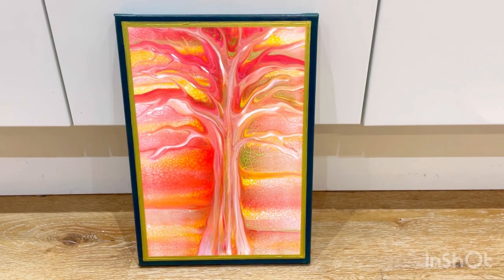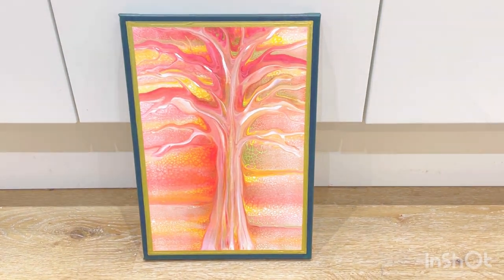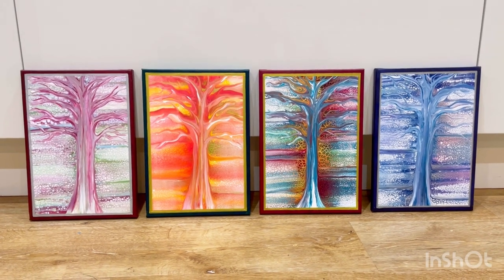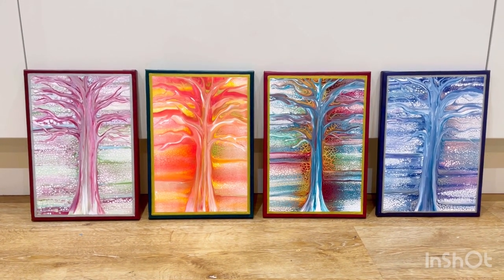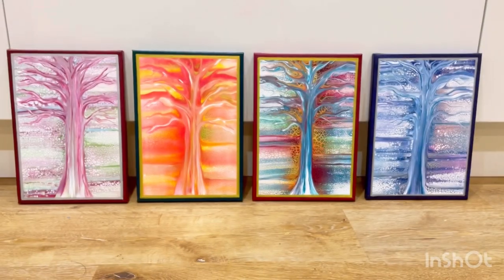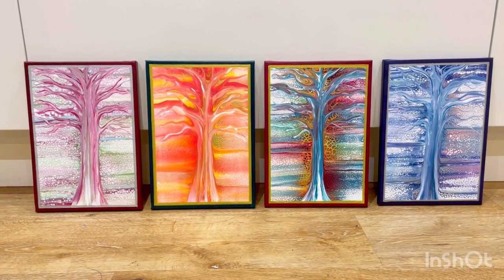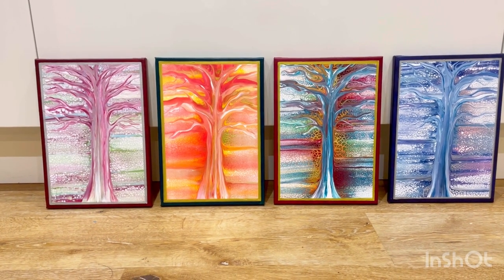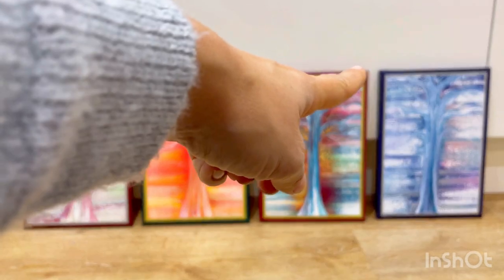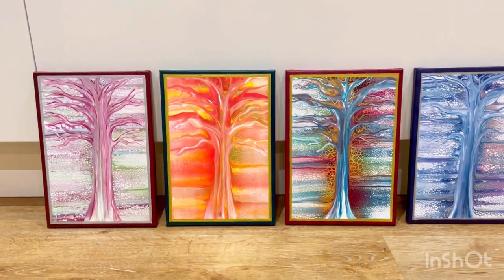I'm now going to put it with the other three and show them all as a set of four. Here they all are — I love them! I'm so happy I've done this series. I've got a red border, a green border, and a blue border, and I've deliberately gone for really dark borders to surround and highlight each tree. I prefer them in a row like this.